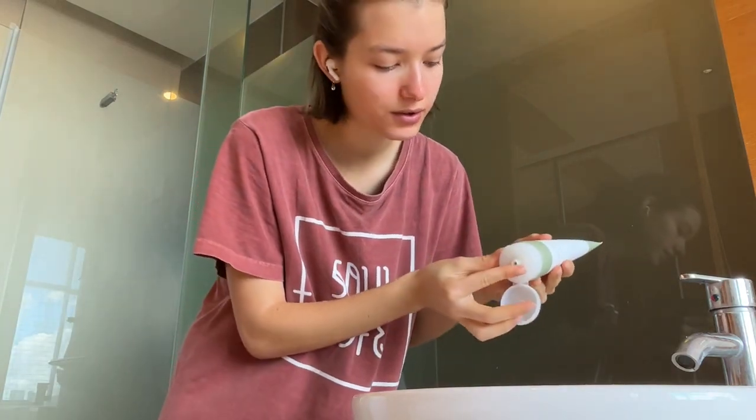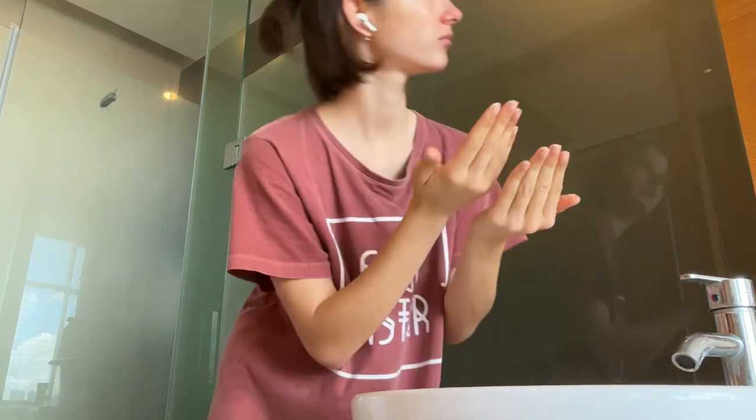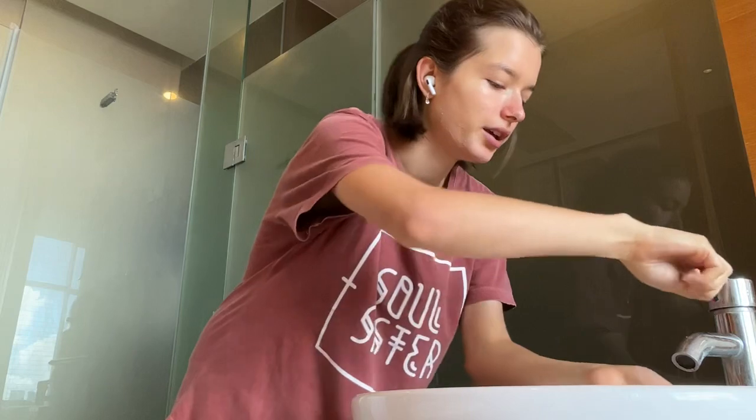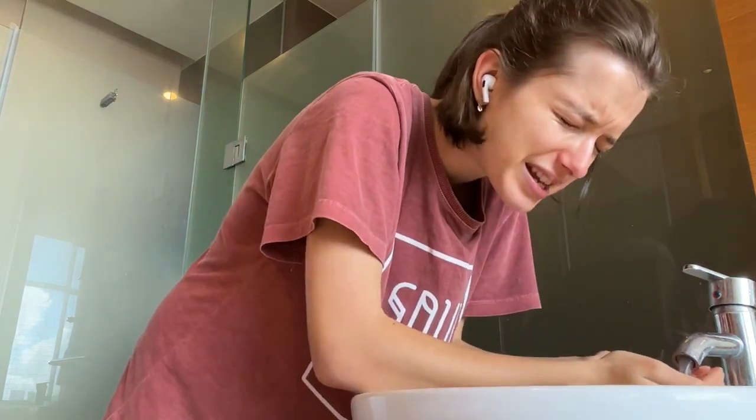Now I will get a little... looks really good. This one — I know the name in Portuguese — wow, this is good.